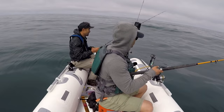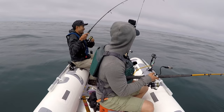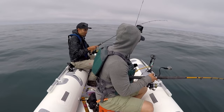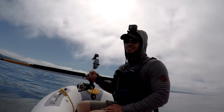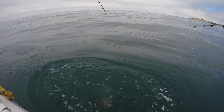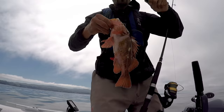No snags baby, no snags. Oh you're really gambling huh, trying to swim that all the way on the bottom. There's one - got him! Another baby ling probably, doesn't feel too big, feels about the same size as the other one. I got one, first drop, it's kind of small - I'm gonna release him. We'll get some bigger fish man.